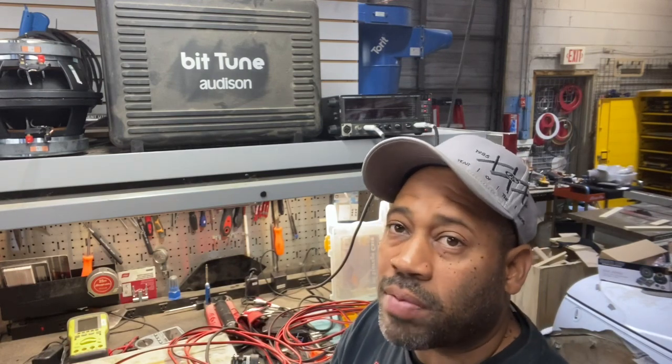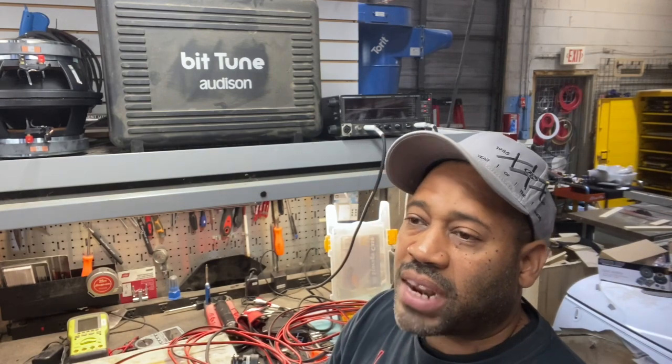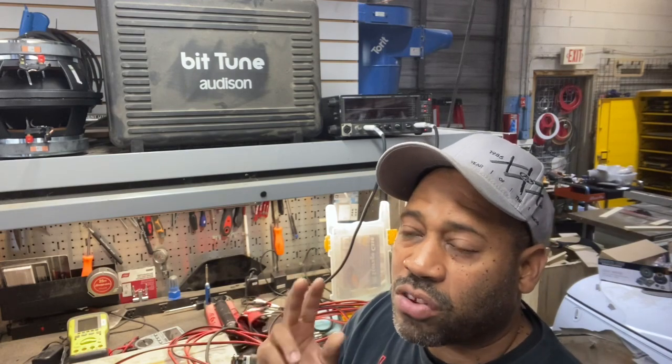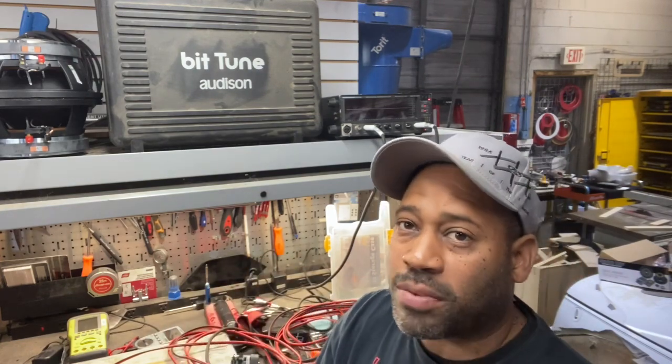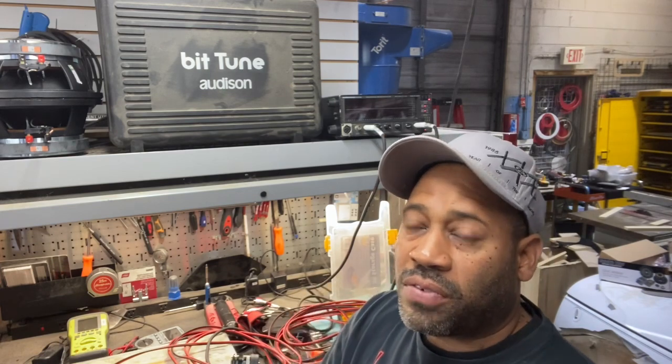Some people were trying to help and they were giving information that was completely false — this is not opinion, this is 100% fact. Somebody told him that the cap was hooked up backwards and that's why the tweeter didn't sound right. The person said that if you hook up the cap one way it blocks bass, if you hook it up the other way it blocks highs. That's impossible.